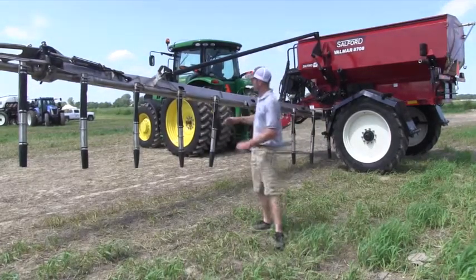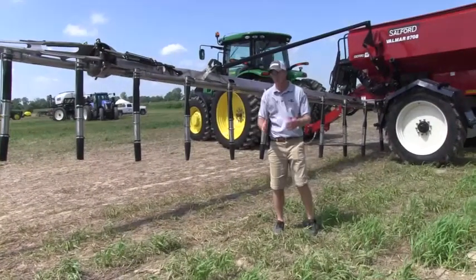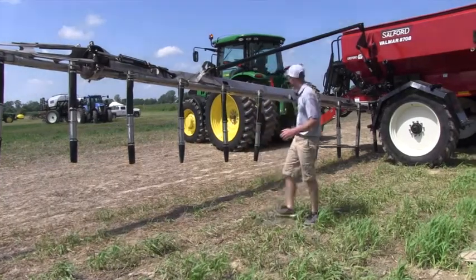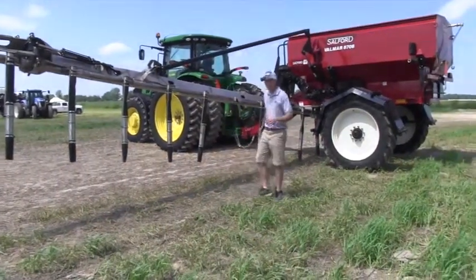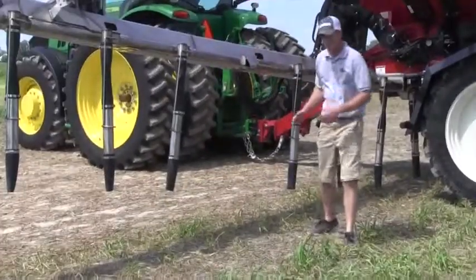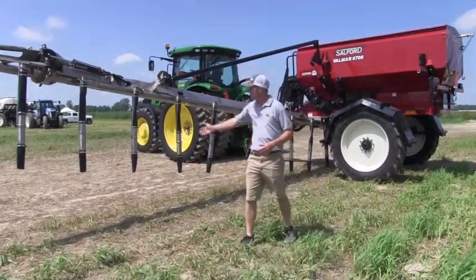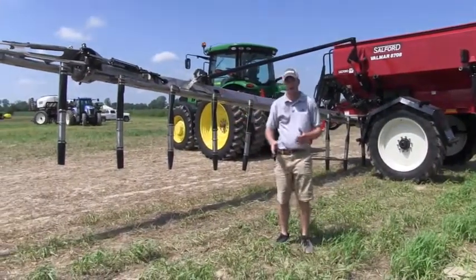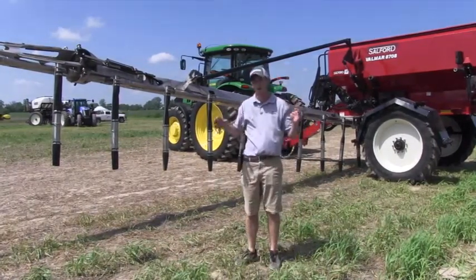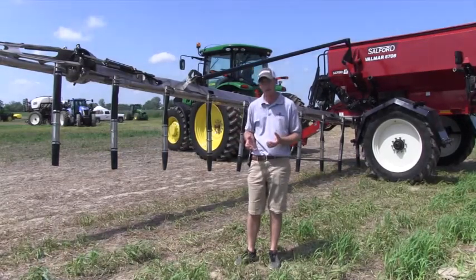We've got drops on here to go into standing corn, into standing beans, and place a band of this dry fertilizer in season. Or you can also go in the fall and with our broadcast kit, simply spread a wide 60-foot boom, and you're going to have the exact same amount of fertilizer come out on each foot of this boom — so we're taking the idea of the spinner spreader to where we can cover several acres but get extremely accurate with that.